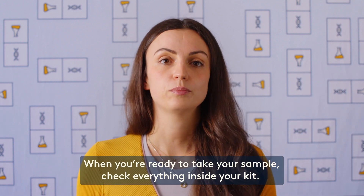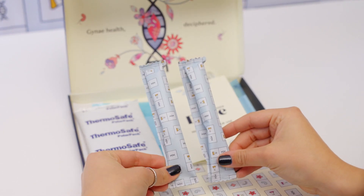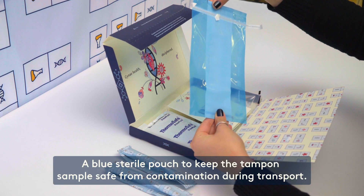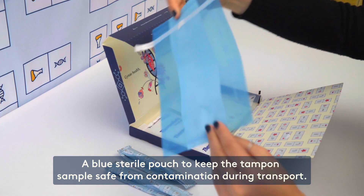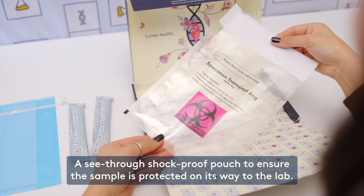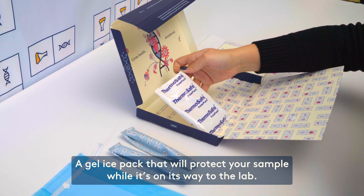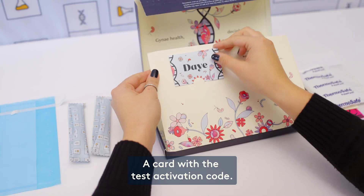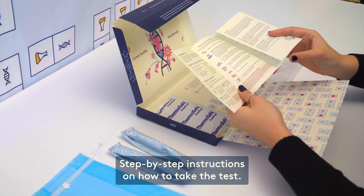When you're ready to take your sample, check everything inside your kit. Here's what it should include: two sterile tampons to take your sample — you only need one, but a second one is there for backup. A blue sterile pouch to keep the tampon sample safe from contamination during transport. A see-through shock-proof pouch to ensure the sample is protected on its way to the lab. A gel ice pack that will keep your sample cool while it's on its way to the lab. A card with the test activation code, and step-by-step instructions on how to take the test.